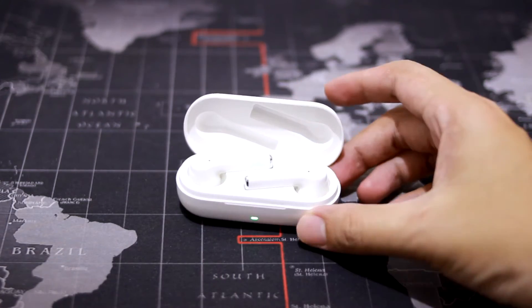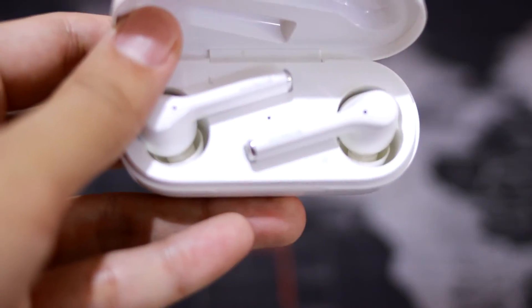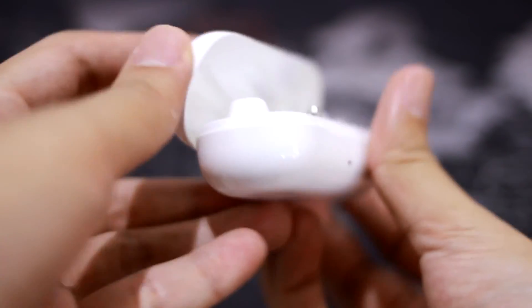Now I'm going to break down the speaker quality with ANC on and ANC off. ANC means Active Noise Cancellation. With ANC on, it doesn't block all surrounding noise but it does cancel quite a lot of it, and it blocks a lot of wind noise — especially in windy situations or with loud noise in the background. The bass and clarity are much clearer on the lows and the mids, even on the highs.